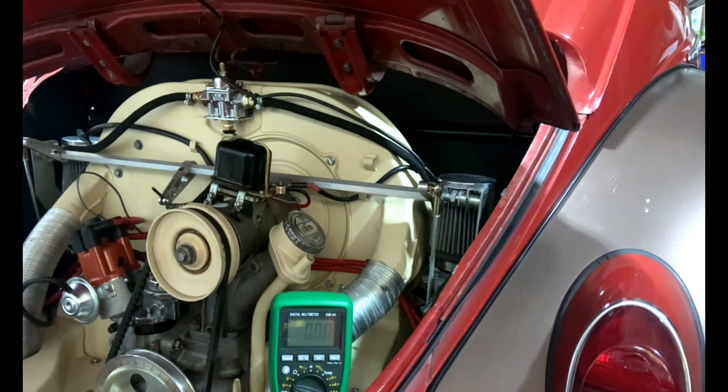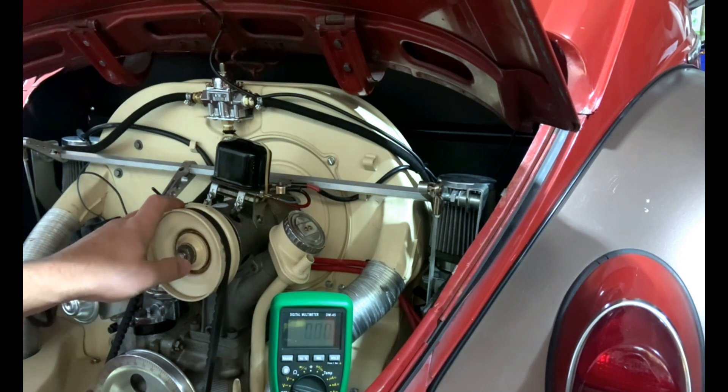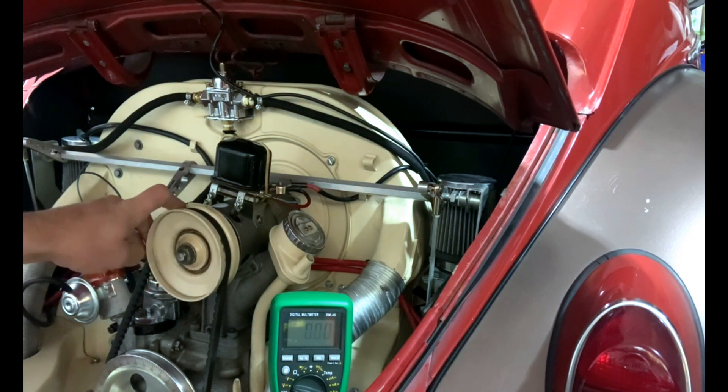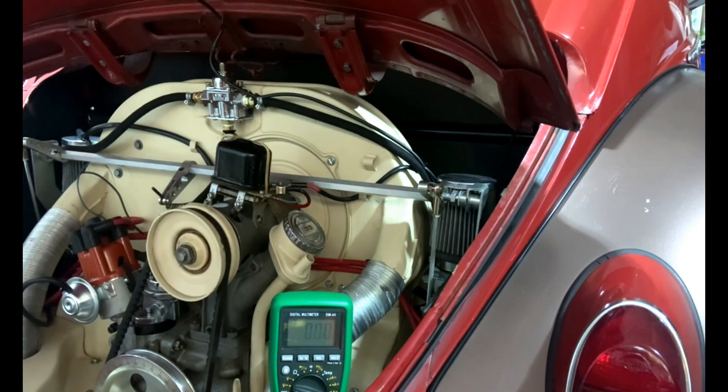I'm still not getting the 7 to 7.2 volts output that I believe I should be getting. So I think what I'll do is order a new brush kit from CIP1, get that installed. With the battery hooked up it is spinning, but not as fast as I'd expect. The brushes in there now are maybe halfway through their life — there is a stamping showing it's been rebuilt at one point, so it's not completely original. But it probably could be serviced. Anyway, let's get those ordered and hopefully see them in a week or so. Thanks for watching, guys — wish me luck.